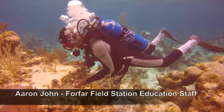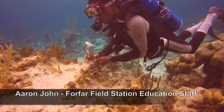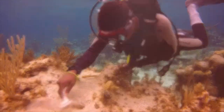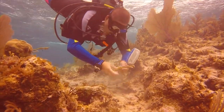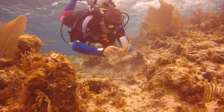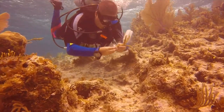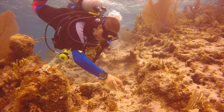Here we have Forfar staff Aaron carefully choosing a spot for his fragment. It's essential to brush away any sediment that could reduce the adhesion of the epoxy. It's best to find a pre-existing hole where the epoxy can squeeze in tight to allow no movement from the energy of the swell — it will take a while to dry, so the tighter the squeeze the better.